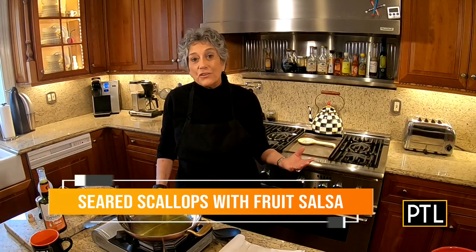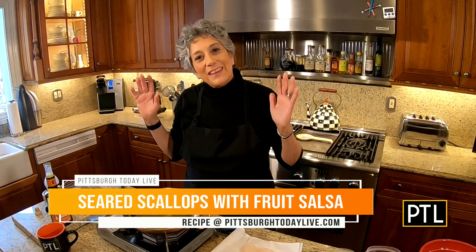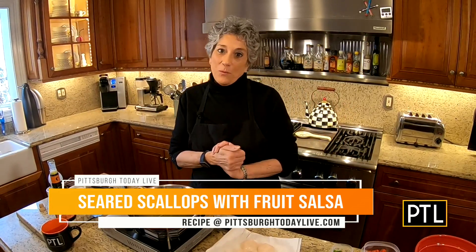Good morning. This is the last segment in March on all things from the sea, but I want you to know that I picked another one of my all-time favorites today. This is to sauté big, beautiful, luscious sea scallops and top them with a wonderful fresh fruit salsa. I'm thinking the end of March, maybe fruit's going to be a little better. I hope. I'm thinking towards summertime and warmer weather entertaining, even though it's probably light years away.